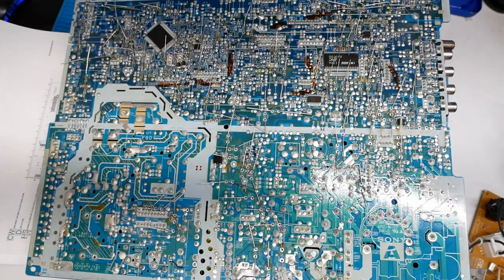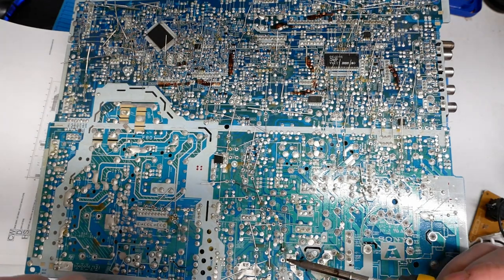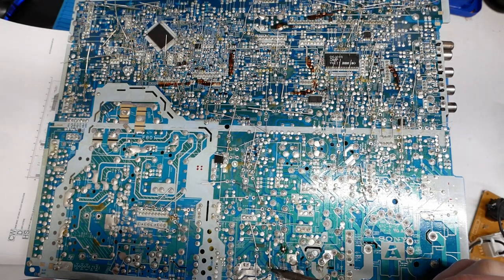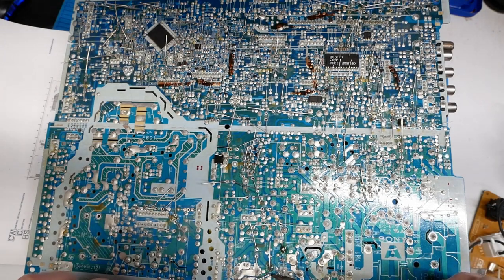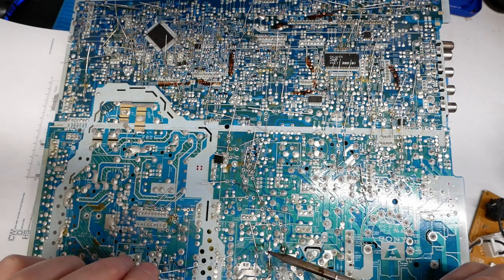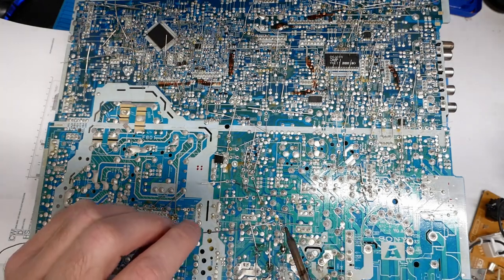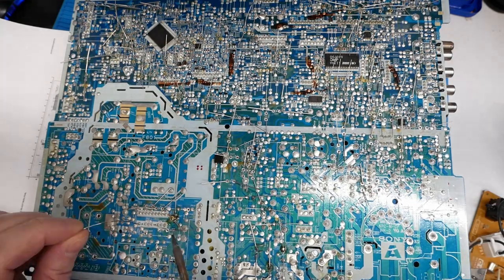Now we're ready to flip this board over and get this party started. This is actually the easy part. I like to use this pointed curve tip — most people like to use a blunt chisel tip, but I like this little curve tip because you can use the fatter part of the curve for the bigger pads, or if you need something small and intricate you can use the very tip of it.